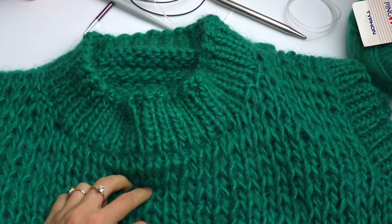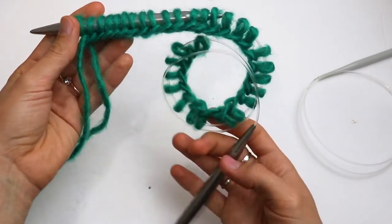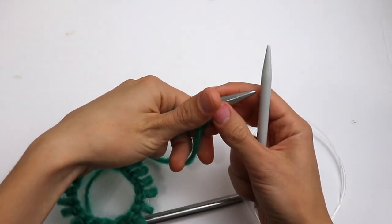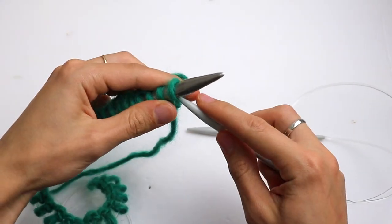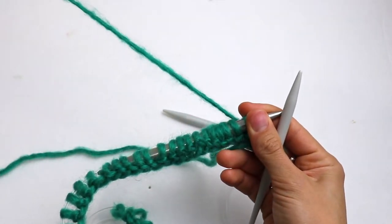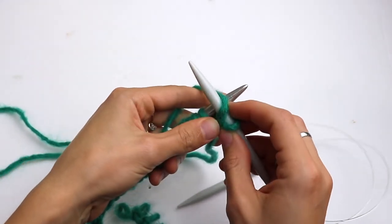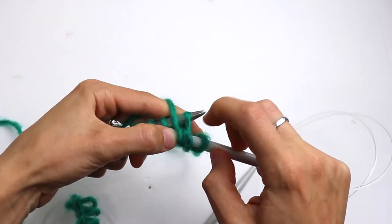Using 10 millimeter knitting needles, cast on 34 stitches. Now switch to 8 millimeter knitting needles and let's start the first row. Slip the first stitch, and now we are going to make a double rope purl stitch. Insert your needle as to purl and instead of one wrap, make two.